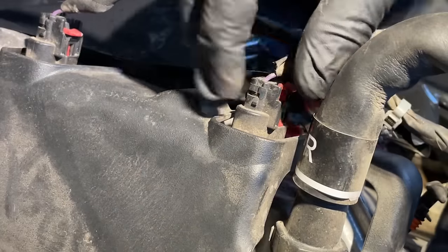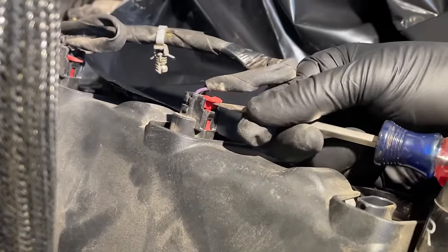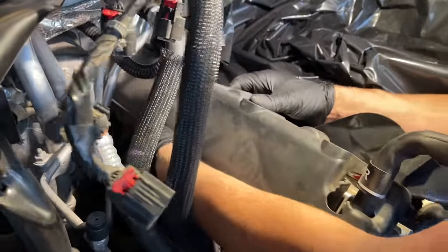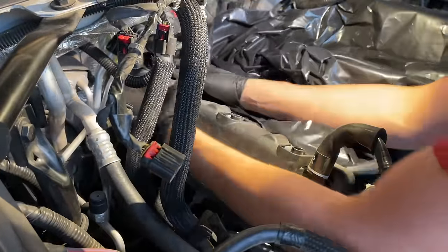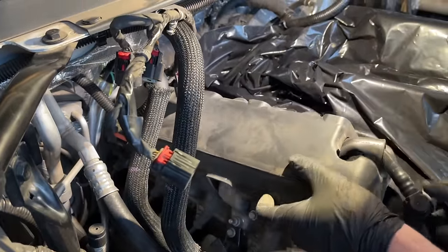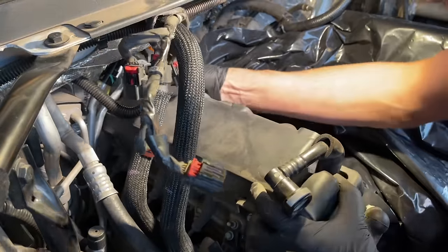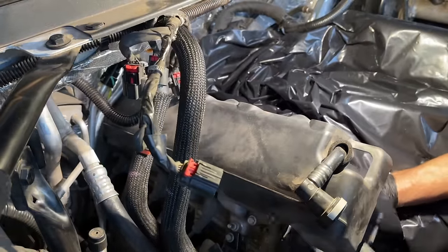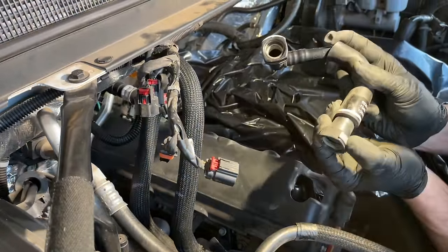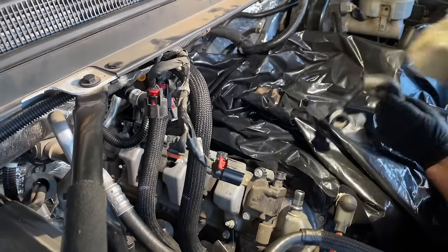We used a 15mm shallow socket for the right angle, but also needed a deep socket on the passenger side since the studs are longer there. With long extensions we got up in there and got them off — three nuts on each side. We did the same thing on the passenger side and removed all the exhaust manifold bolts. Now we pull the tab up and pinch to disconnect all ignition coil connectors on the passenger side and driver side. We also remove a fake cover that's just clipped on — pull directly up to pop it off.